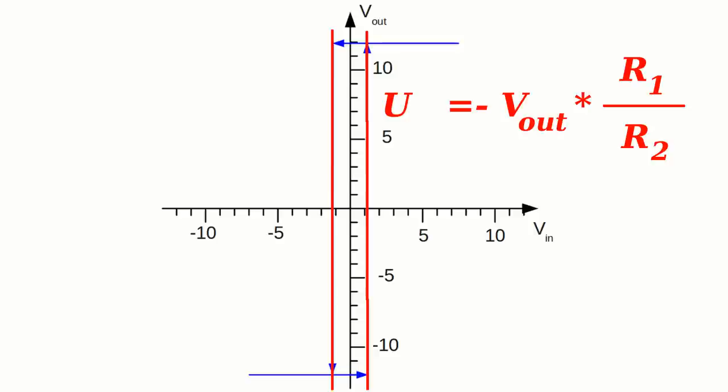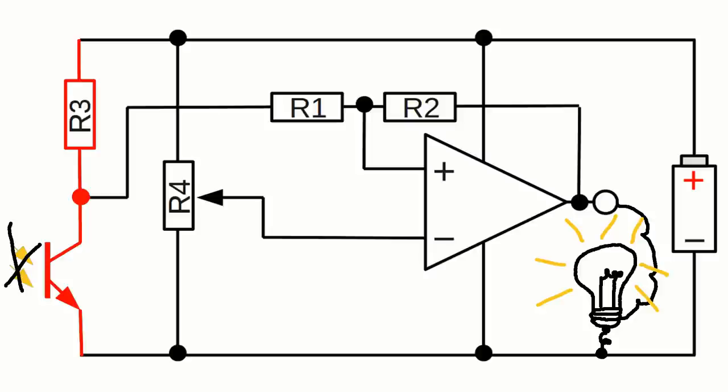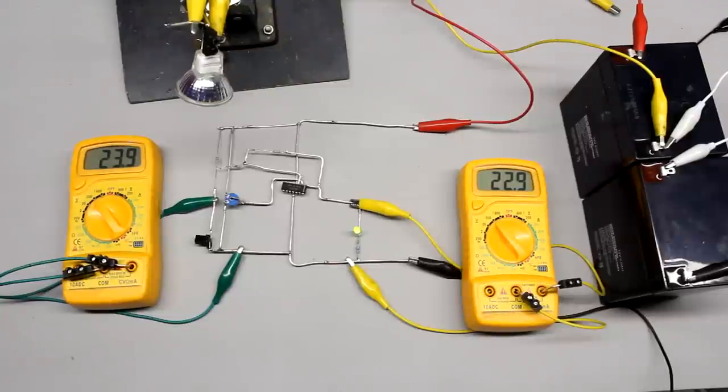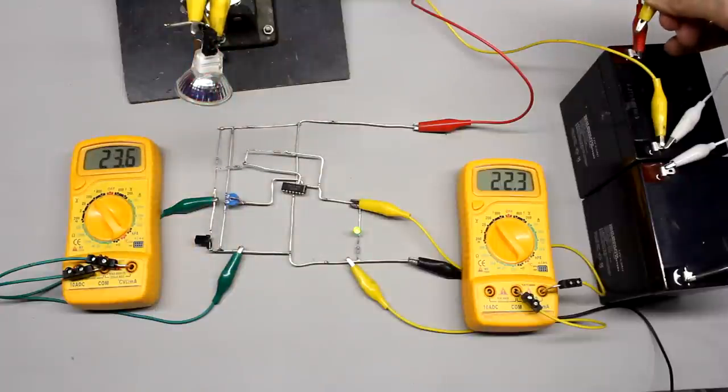The thresholds depend on the resistance values of the voltage divider. As a practical example, a single supply circuit uses a Schmitt trigger where the input voltage is provided by a voltage divider consisting of one constant resistor and one phototransistor. If the phototransistor is exposed to light, its resistance decreases, hence the input voltage decreases too. If the lower threshold is reached, the output voltage of the Schmitt trigger drops to 0V, turning off a lamp connected to the output while the sun is shining. A potentiometer acts as the voltage divider at the inverting input, allowing the threshold to be adjusted so that the light switches off during twilight rather than in bright sunlight.